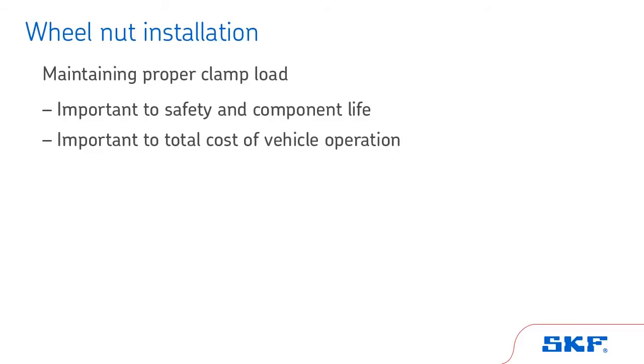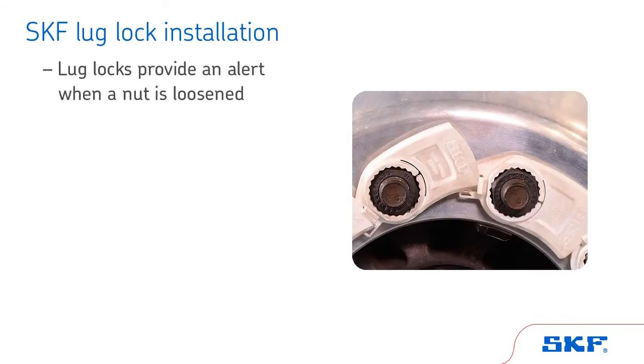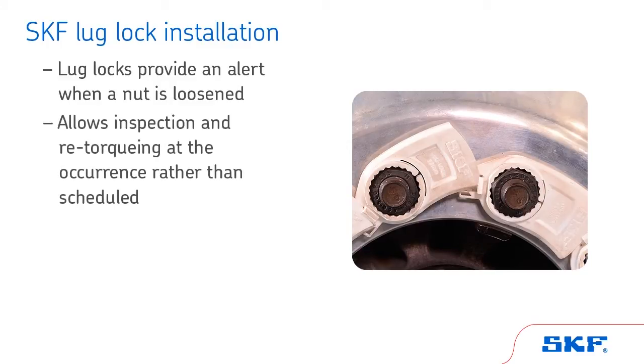Increased tire wear from loosened wheel nuts impacts fuel consumption. If a wheel nut is not properly clamped, catastrophic wheel end loss can occur. A wheel end that has proper clamp load will benefit from optimized component life, including the tires. SKF offers lug locks that provide an alert when a nut is loosened so that further inspection and re-torquing can be done at the time of occurrence rather than the next scheduled re-torque.